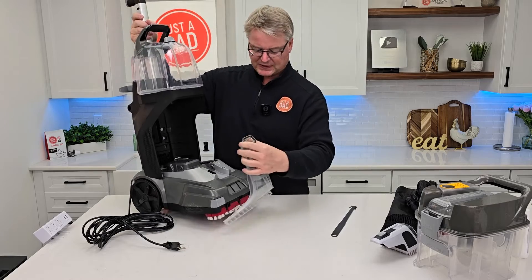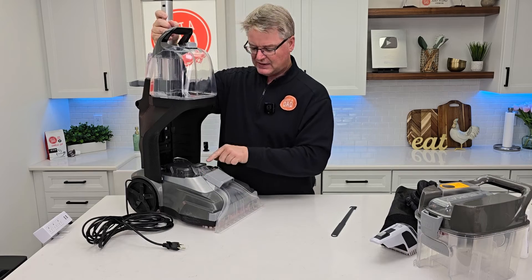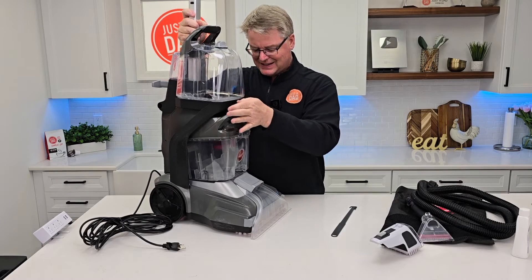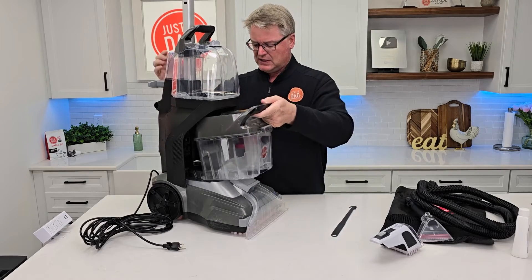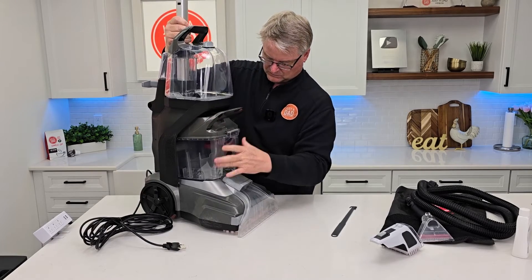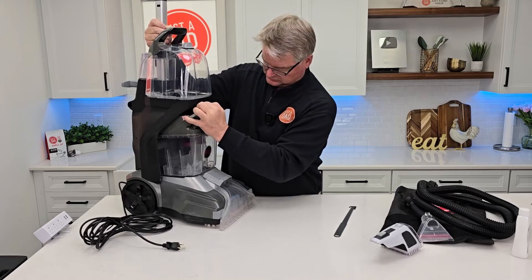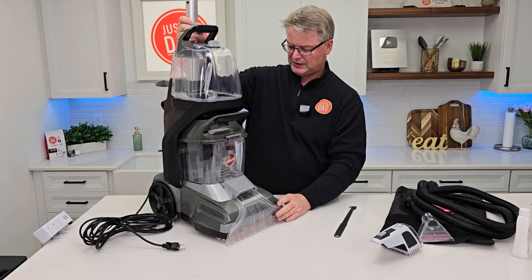There are two big hooks here — let's put the hooks in, rotate it up, and then it's going to kind of click into place. Looks all nice and even. Now we can take the dirty water tank, kind of tilt it in. There are these little ears in the back that seem to want to go in first. So rotate it in and then just kind of press it in. Sometimes getting the dirty water tank on and off can be just a little tricky, but you're going to get the hang of it.